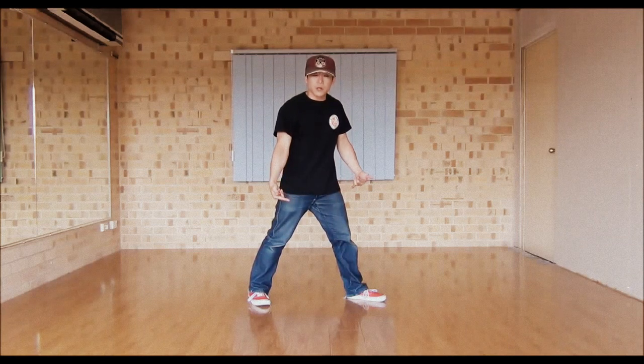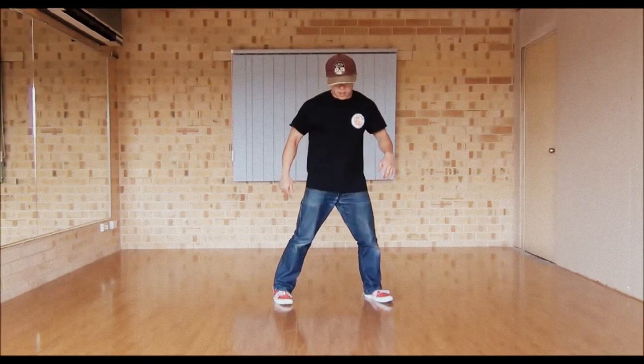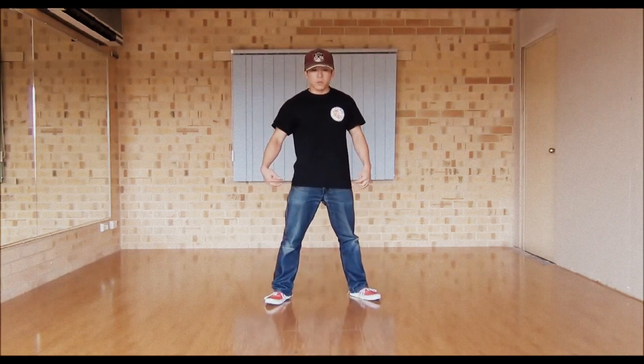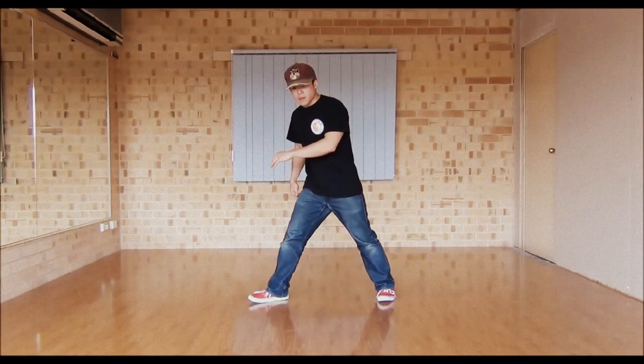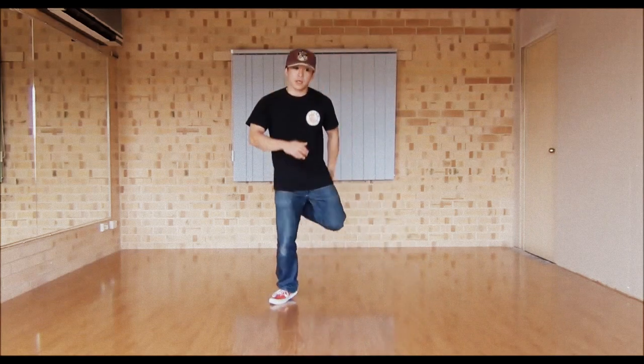Things that you want to look out for: when you turn, a lot of people do this. What you want to try and do is kick your butt with your heel before you do the step. So from here — kick your butt, step. Kick your butt, step. Kick, step. Kick your butt, step.